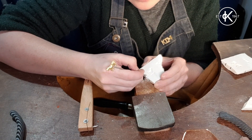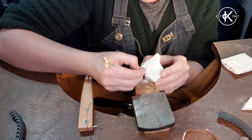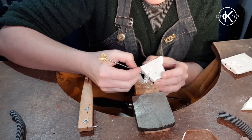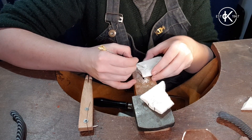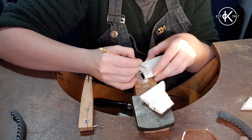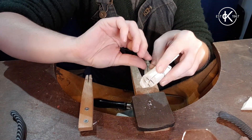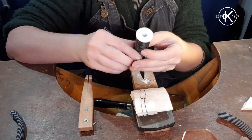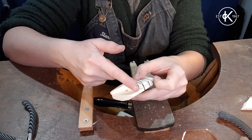Now I just need to widen the channel, and then I'm going to open the channel. I need to wrap it with binding wire to hold it in place as tight as it will go. Then I'm going to cut this with my saw just so it's lined up and I don't have a gap.